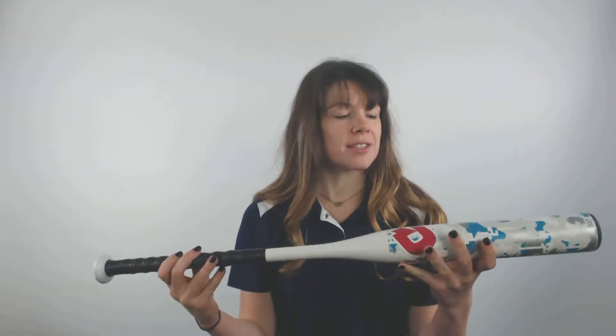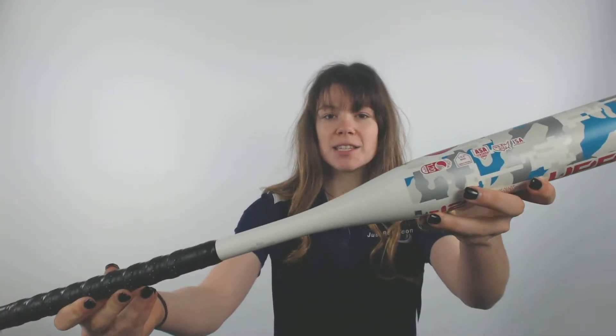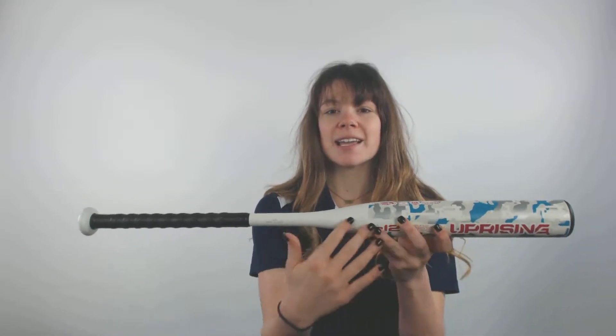Hey guys, it's Cassidy here from JustBats.com with the DeMarini Uprising Drop 12 Fast Pitch Softball Bat. This bat is approved in all major areas of play and is a one piece alloy construction bat.